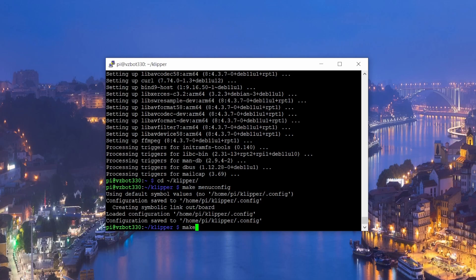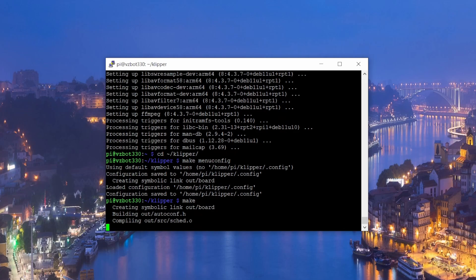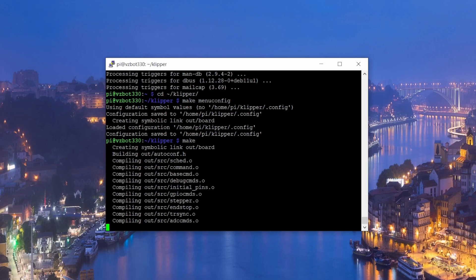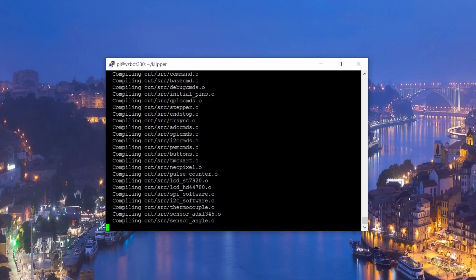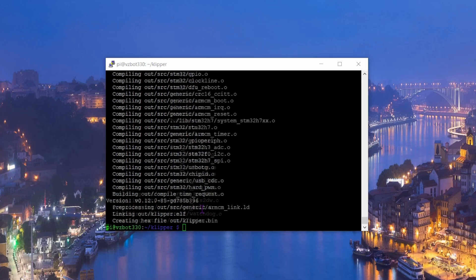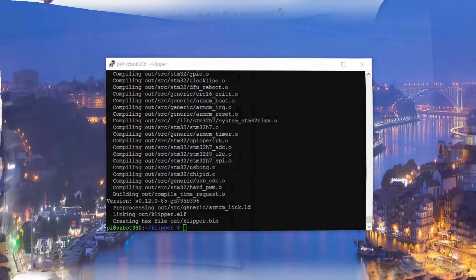Now compile the firmware by typing 'make' and pressing Enter. Wait patiently while the firmware for your Super 8 Pro is compiled. When finished, it will show you where the output file is — it's in the 'out' folder and called 'klipper.bin'.